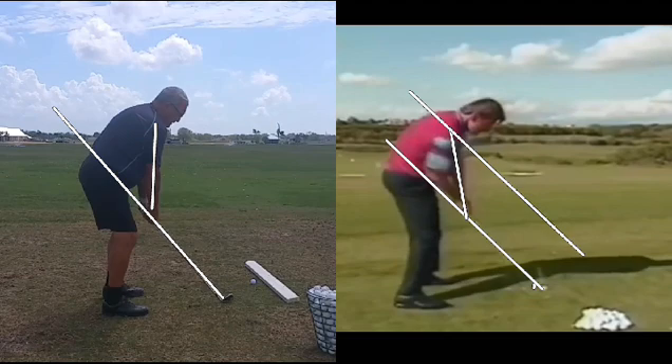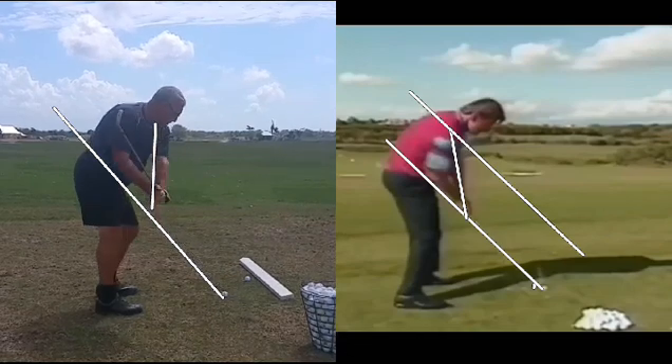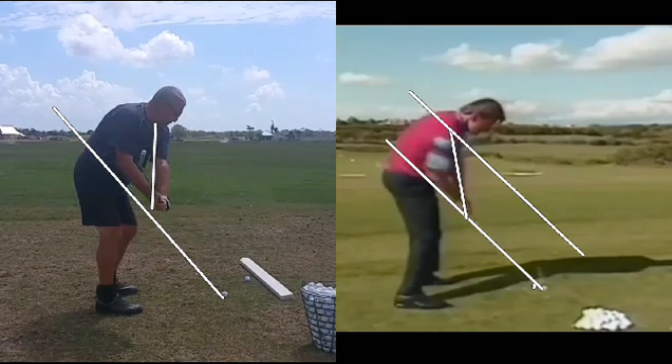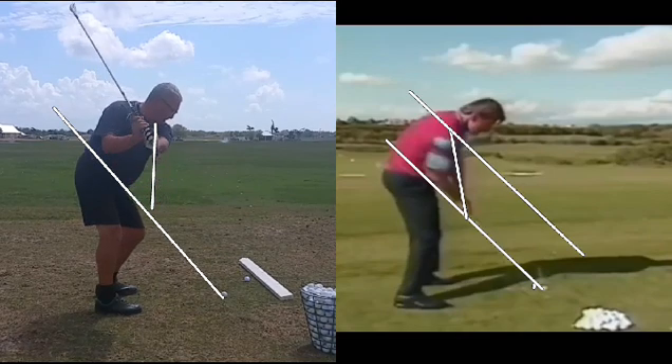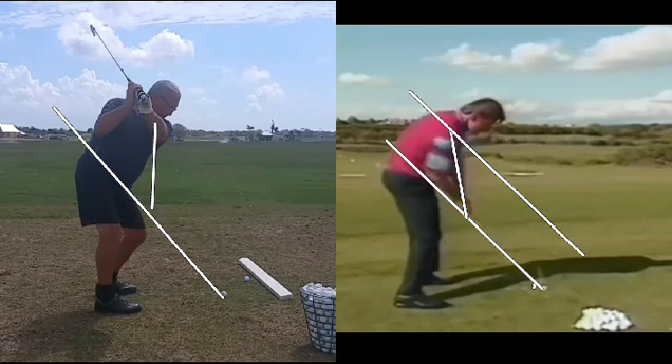Now we'll watch Dave here on the right. He's got a pretty nice takeaway also, but kind of lifts the club. Do you see the difference? Instead of having the hands low where they were at setup, he's already lifted the hands up well above the plane. Continues to lift them, and ends up with the forearm on a pretty straight line down to the ball. Then he's going to come a little bit over the top.